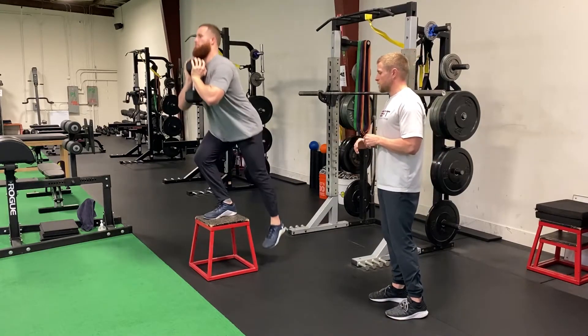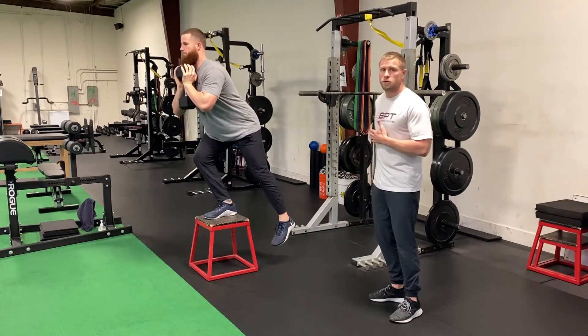All the weight driving through that right foot, and accelerating and extending using the glutes.